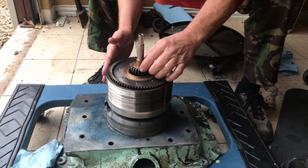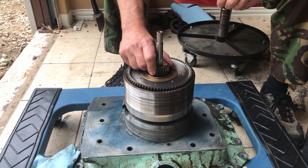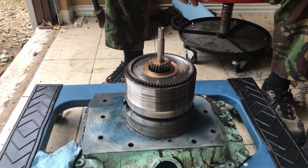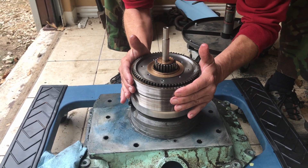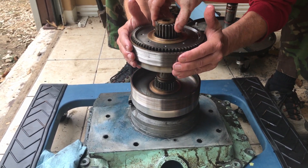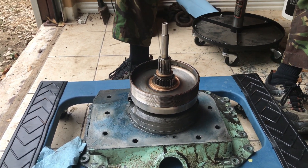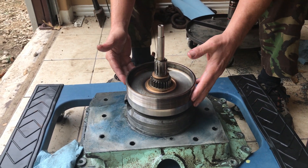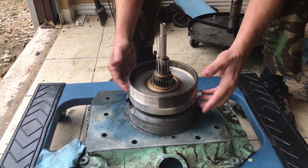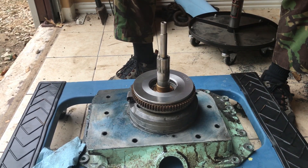Now we're down to number three. We've got some thrust washers here and a bushing. This can stay because I know that slips up, so let's keep that there. Number three gear is coming off with everything. Here we have the number four disc, and when we lift this we're going to get to the fifth gear clutch plates.